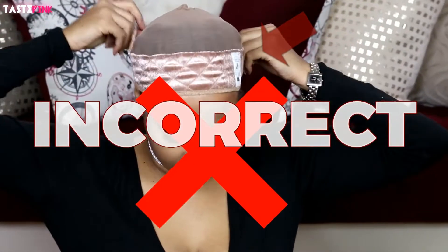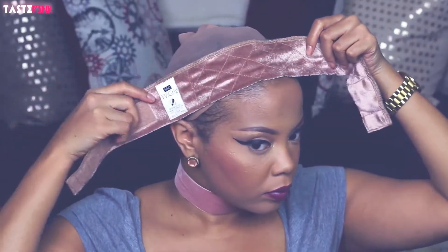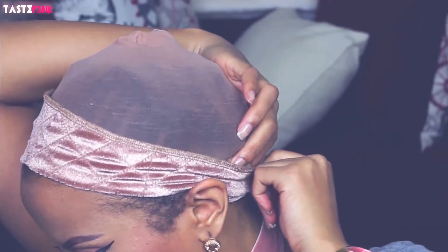There is a wrong way to wear the wig grip — as you guys can see, the position of the tag is not correct. Place the tag just behind the right ear. This allows the texture of the grains of the velvet to kind of hug onto the lace as it's going against the grain.